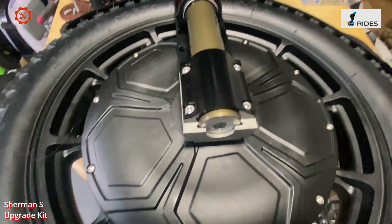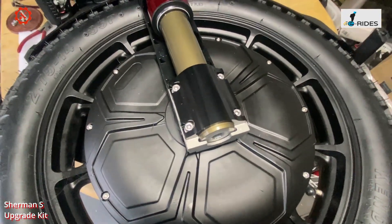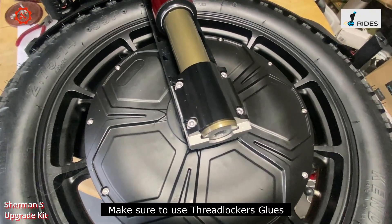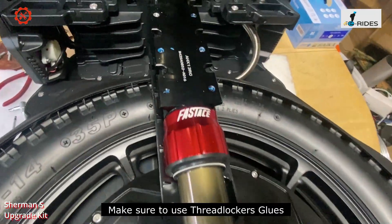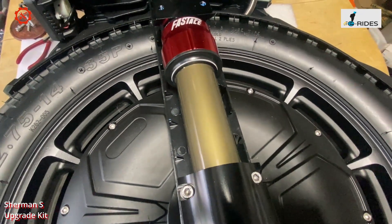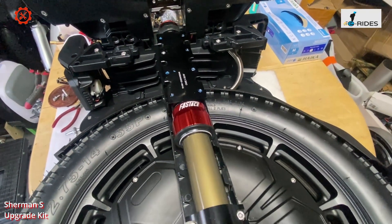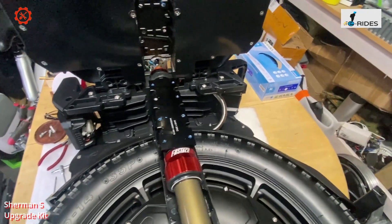The kit comes with screws, and you can replace the screws. The screws already have some locknut liquid painted on them. Make sure you put locknut on when reassembling — otherwise screws become loose after a while and the Sherman S will fall apart if you don't apply locknut liquid to stop the screws getting loose.